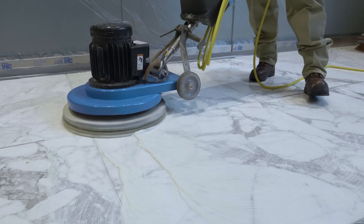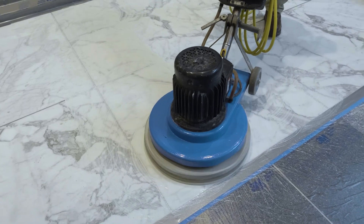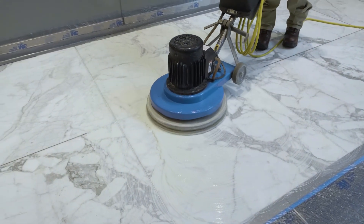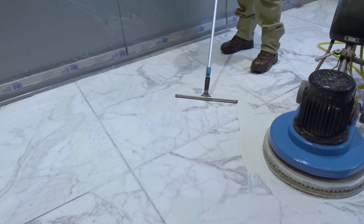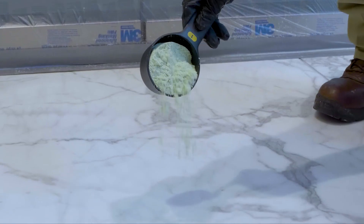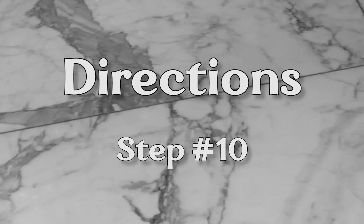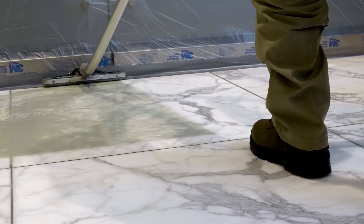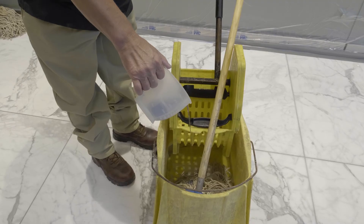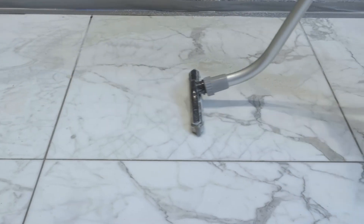Step 8: Buff the Marbrafin X slurry with the Jaguar pad for 10 to 15 minutes per 25 square feet. Step 9: Squeegee the slurry to the adjacent area and repeat the process. Add Marbrafin X and water as needed. Step 10: Wet vacuum the Marbrafin X mixture. Step 11: Rinse with 2 oz of Lavnet per gallon of water and wet vacuum.